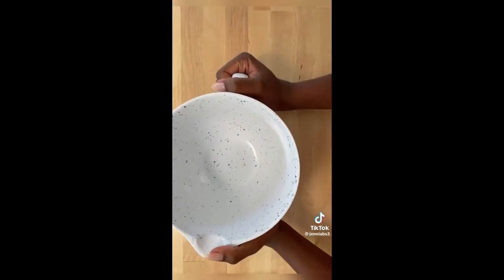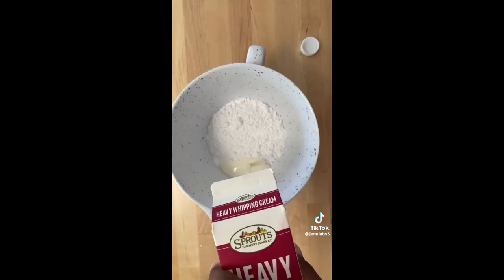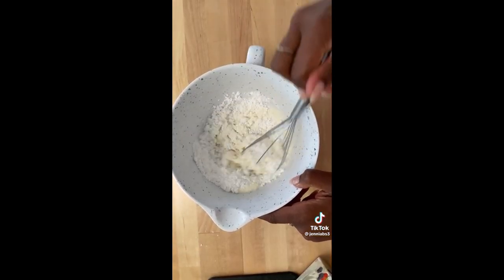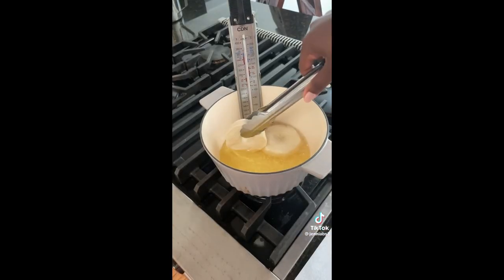All you need for this super simple glaze is powdered sugar, heavy whipping cream, and vanilla extract. Just combine these all together until it gets to the consistency that you want, and then set it aside as you start to fry the donuts.